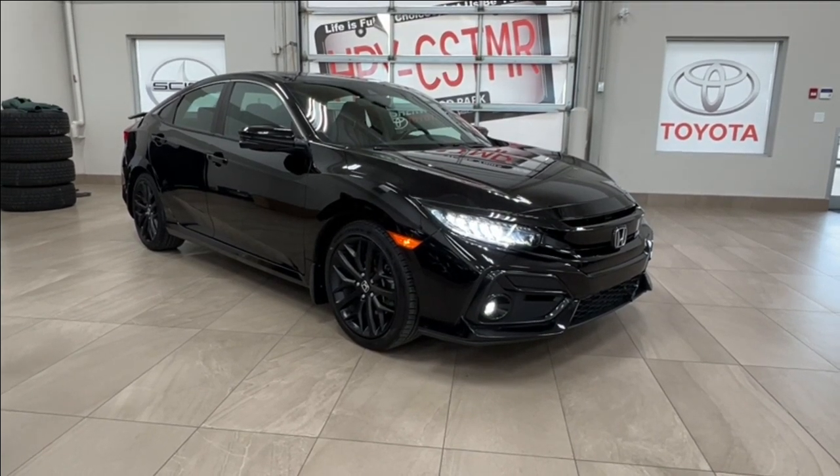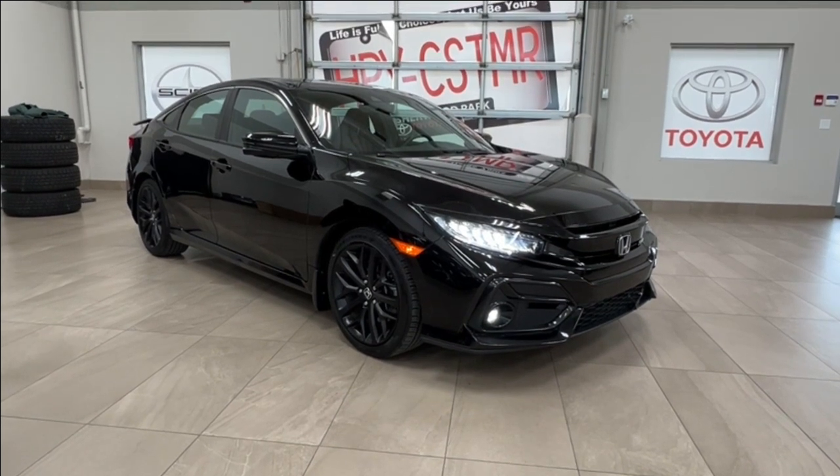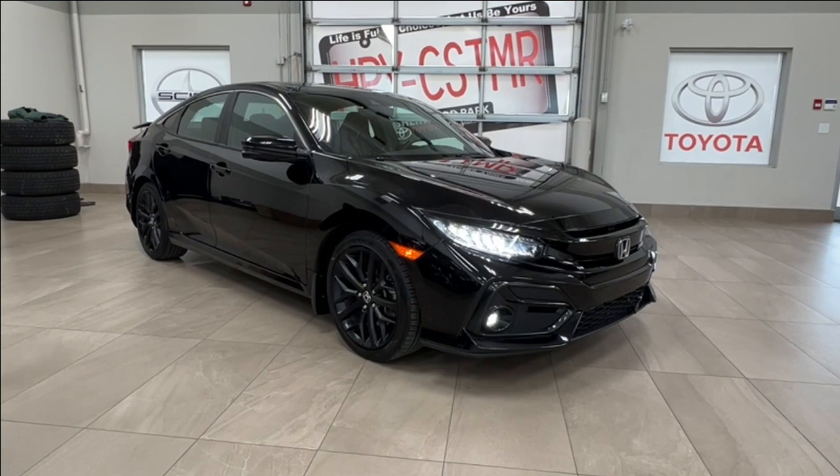Hello and welcome back to Sherwood Park Toyota. Today we're looking at a 2020 Honda Civic Si manual in the color black. Let's take a look.